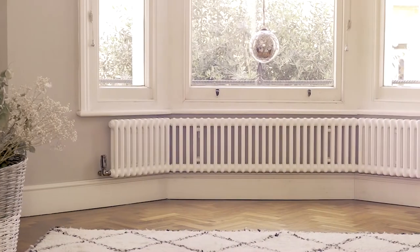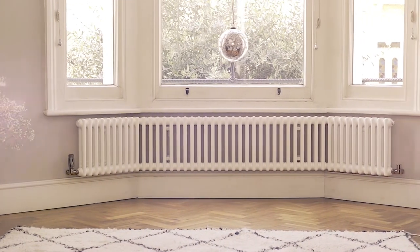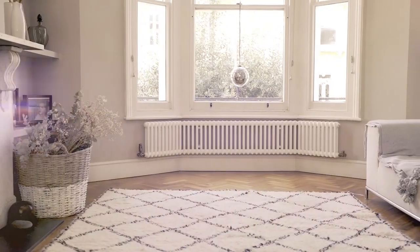Now you can enjoy your beautiful, stylish radiator. For more information on our bespoke radiators, please visit our website.